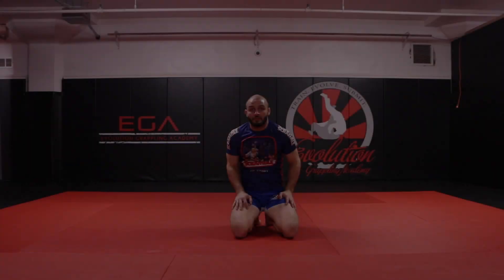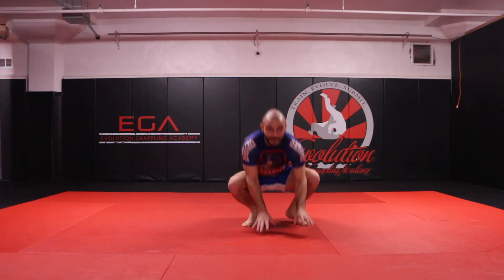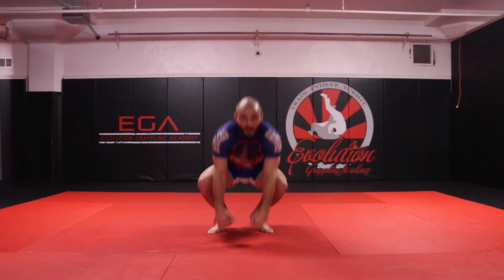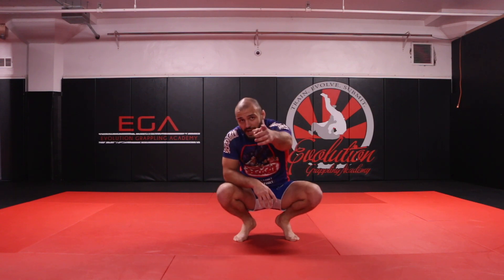The last animal exercise I call the happy monkey — simply bounce up and down in place, move side to side. It's how monkeys get excited when you go to the zoo — they just jump up and jump down, up and down. And that is the happy monkey. I hope you enjoyed these 20 animal exercises. Have fun, practice at home, keep your spirits up.